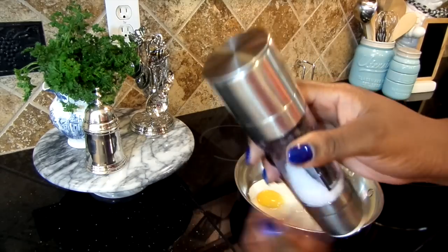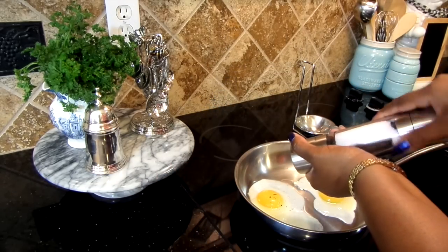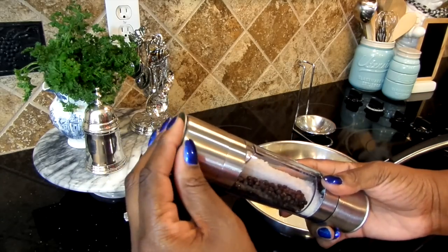To use the mill, remove the cap from the end of the mill. Turn the mill to the right clockwise while holding the stainless steel part with the logo on it. Flip the other side over to use the salt.